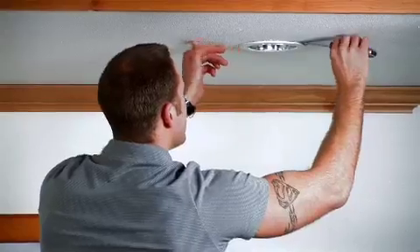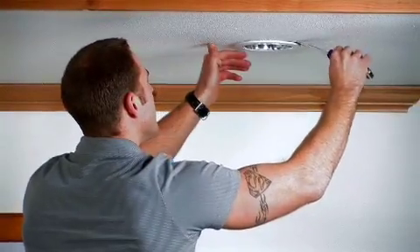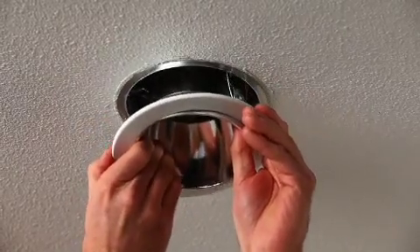Remember, turn off both the light switch and the circuit breaker. Use the putty knife to gently slide between the drywall and the trim ring. You gently pry the trim ring away from the ceiling and watch as the trim ring pulls loose from the ceiling.